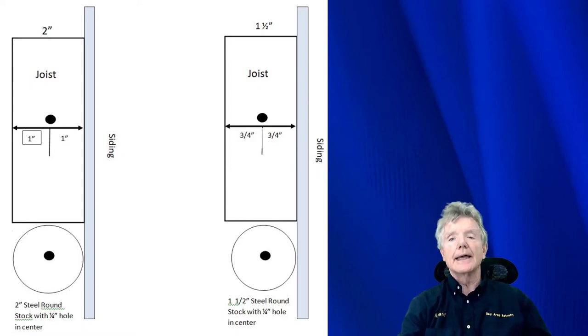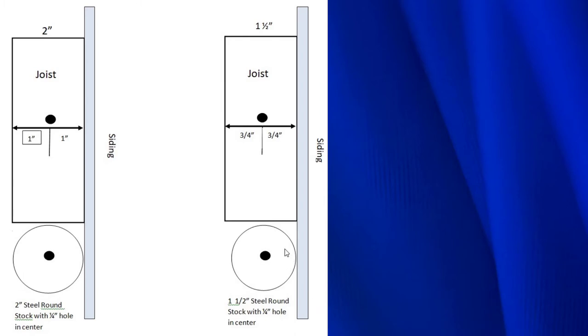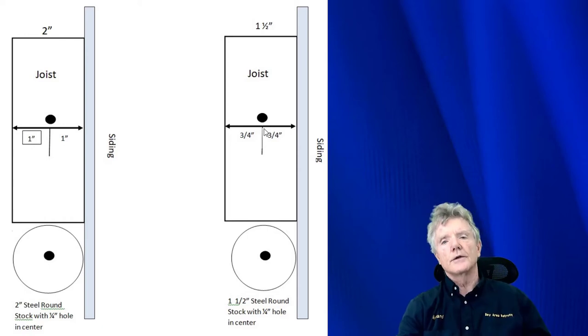I want to explain again how the jig works. This is the jig itself — round metal stock, and we're looking at the end so we can see the hole. It's inch-and-a-half round stock from here to here, which means from the edge of the siding it's exactly three-quarters of an inch. That three-quarters of an inch is what we need to go into our joist. We take this round stock with the hole in it, come up here, and drill straight through the jig, making this hole through the double top plates into the joist itself. The pilot hole is exactly three-quarters of an inch from the siding, which puts it straight in the center of the joist — which is where we want it to be.